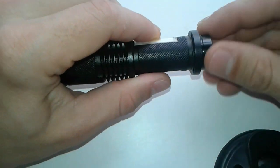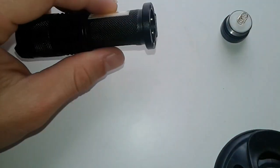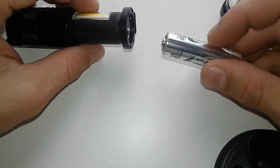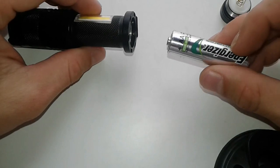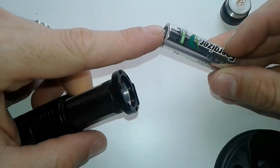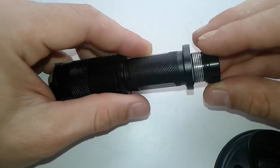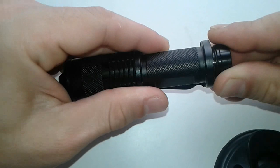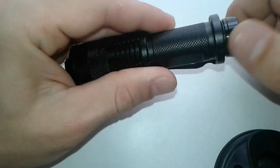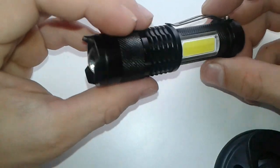The most important thing about this flashlight is it's going to operate on just one single AA battery, rechargeable as well. You fit it in with the positive facing inside, then you screw the back on just like so. It's pretty self-explanatory.